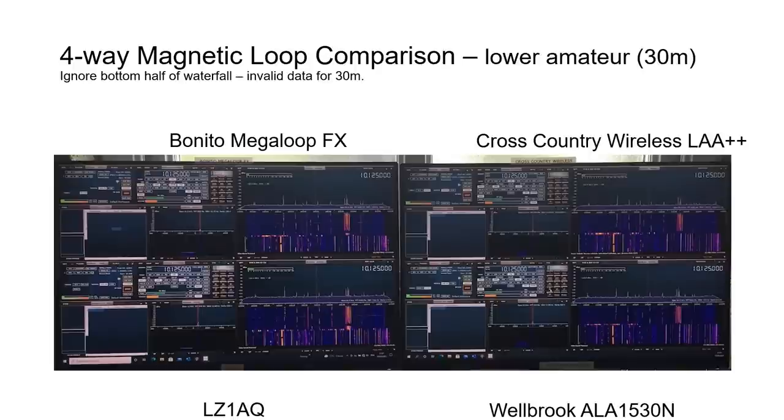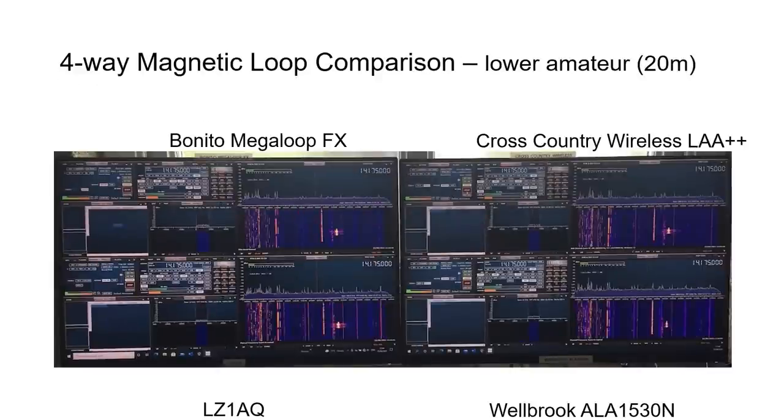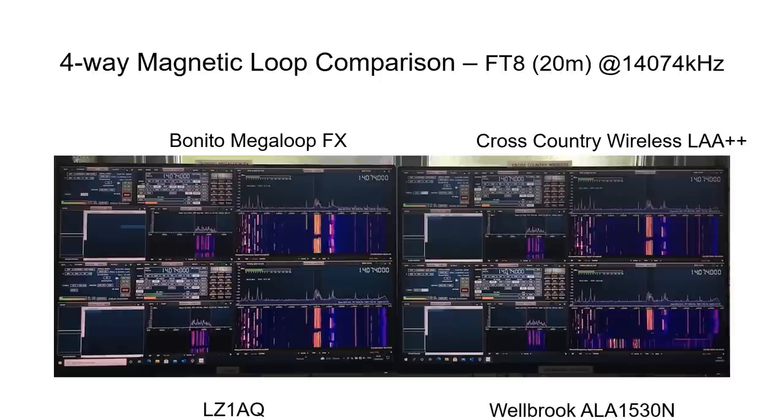On the 30 meter band there was very similar performance between the four loops, with maybe the Welbrook showing slightly degraded SNR but nothing significant. On the 20 meter amateur band everything looked very similar between the four antennas, with maybe the LZ1AQ and Welbrook slightly more sensitive. FT8 results at 14.074 MHz for the four loops also showed very little difference between any of them.